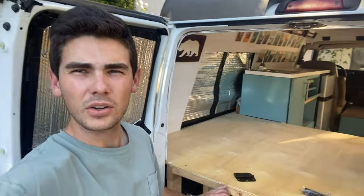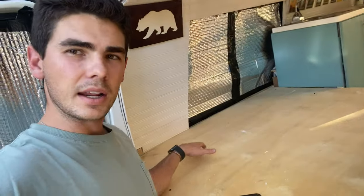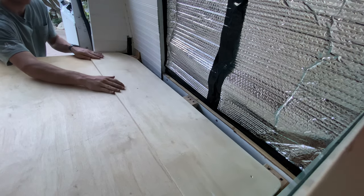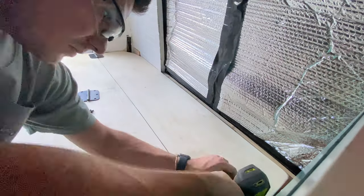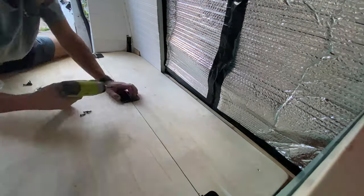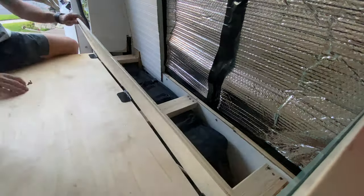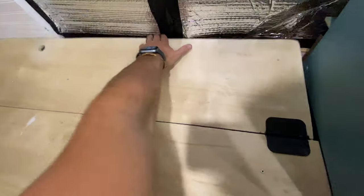We're thinking about making a little secret compartment to go over the wheel well. We haven't really used the space super efficiently. We'll put hinges right here and flip up this little portion under the bed.